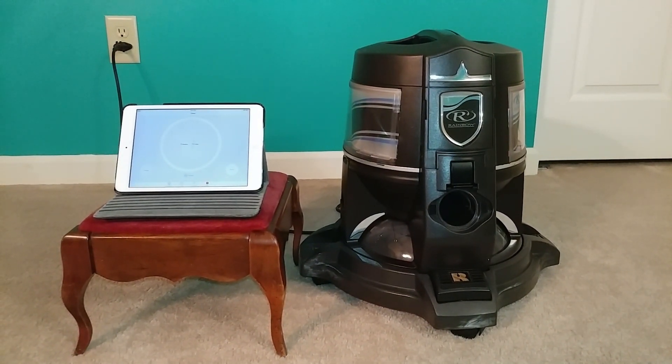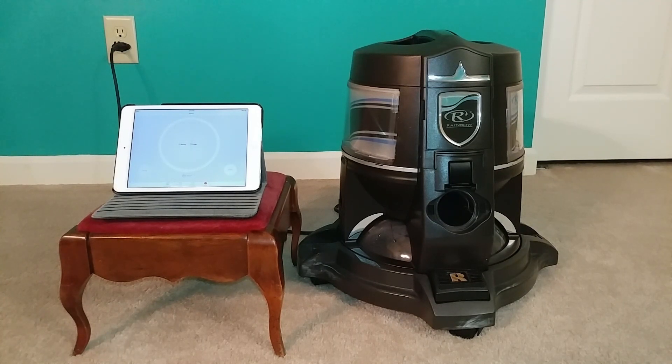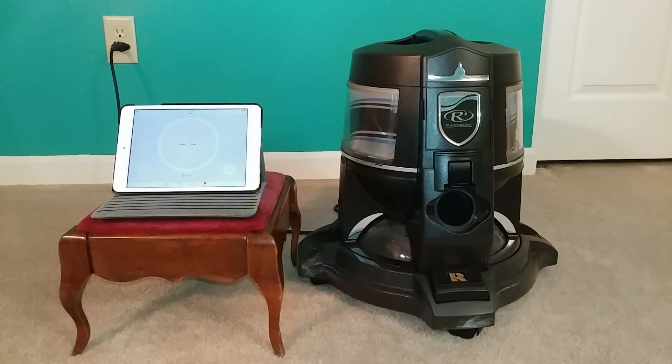For those of you viewing for the first time, I close off this room — it has 900 cubic feet of air. I went ahead and measured the room and subtracted the furniture. This is a Rainbow E2 two-speed platinum, and as measured from right here at the inlet, we're a little less than 100 CFM — about 98 CFM with this particular filter.